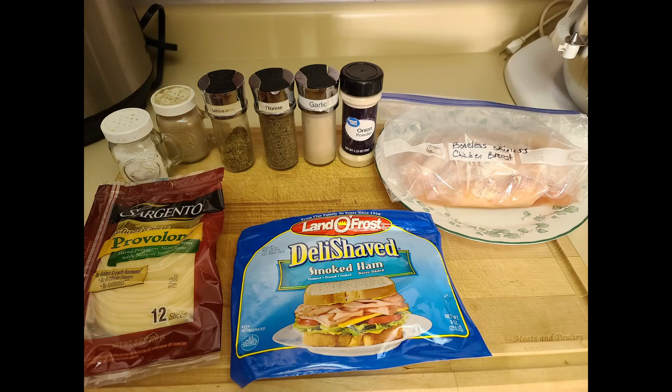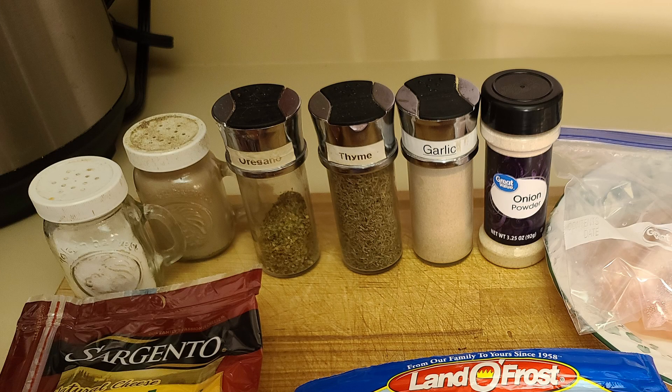So obviously the very first thing you're going to need are your ingredients. Chicken cordon bleu is traditionally made with Swiss cheese, but my family prefers provolone, so that is what we're using. You can always change it to what your family enjoys. You also need about a pound of boneless skinless chicken breasts, whatever deli ham you have lying around — just make sure it's really thinly sliced — and then whatever cheese you're going to use. I've used mozzarella, I've even used leftover cheese sticks the kids forget to take in their lunch. For this recipe we're using really thinly sliced provolone. We also need salt, pepper, oregano, thyme, garlic, and onion powder.